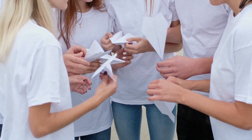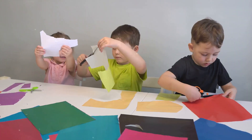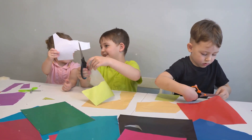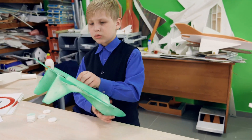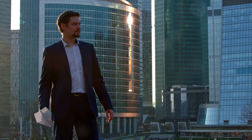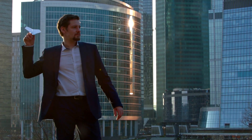Now, while paper is the star of the show, it's not a one-man band. You'll also need some backstage helpers — enter scissors, glue, and tape, the unsung heroes of your paper plane production. These tools will help you shape and secure your planes. And let's not forget the finishing touches: markers, stickers, glitter, or any other decorating materials will let you personalize your planes, making each one as unique as its creator.